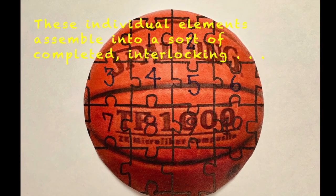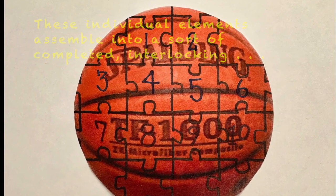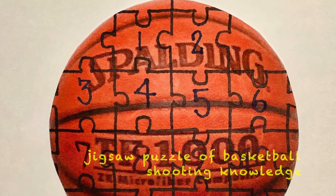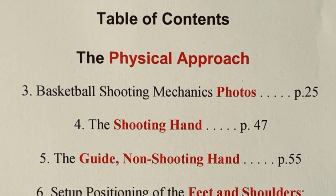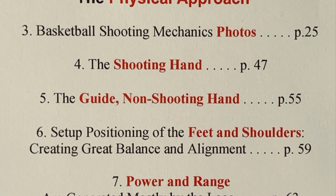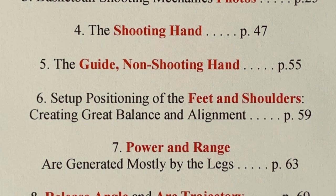As a result, all these individual elements assemble into a sort of completed interlocking jigsaw puzzle of basketball shooting knowledge. The discussion of the additional mental elements will allow the player to push himself to the next level of achievement.